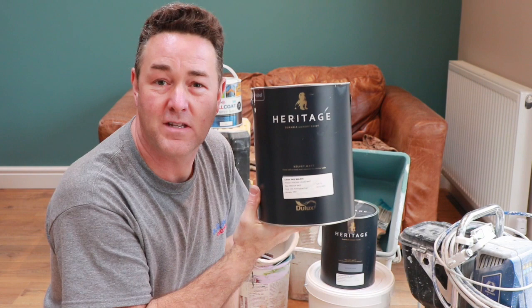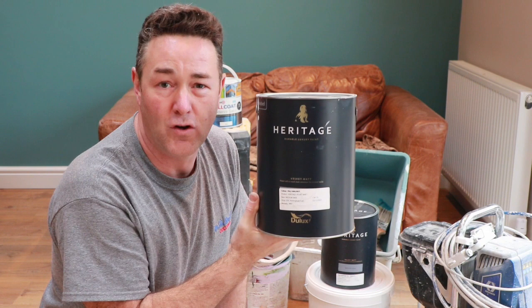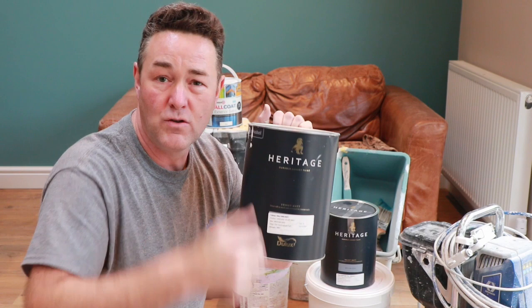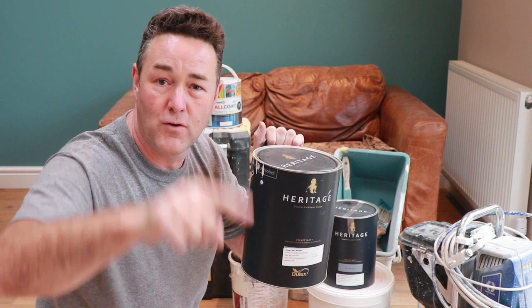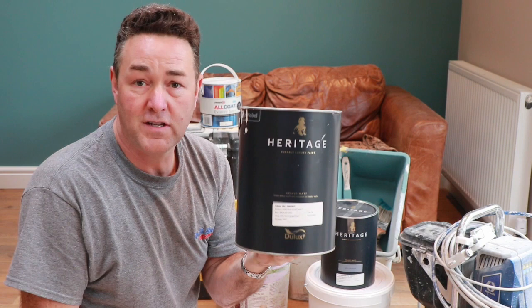Right, I'm back. Those that didn't want to watch skipped ahead — they got the conclusion at the beginning. So yeah, this is the first time I've actually used this Velvet Matt. I must say, really impressed. As a firm we've not used Dulux paint for a good five, six, seven, eight years because we've never been happy about the flashing — picture framing, whatever you want to call it. Use a vinyl matt emulsion and you can see where you've cut in round walls, you can see where the roller marks are if you look across the ceiling.